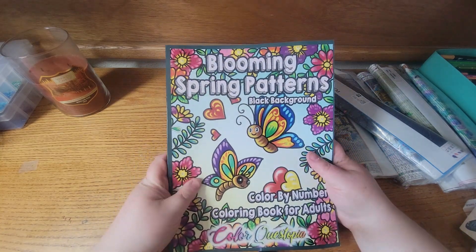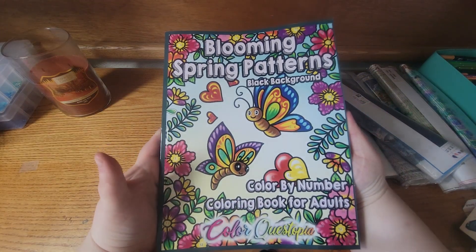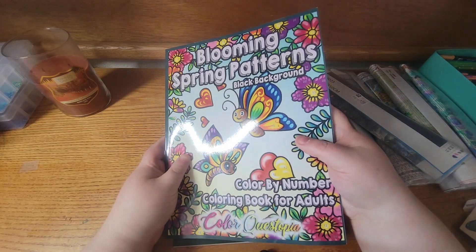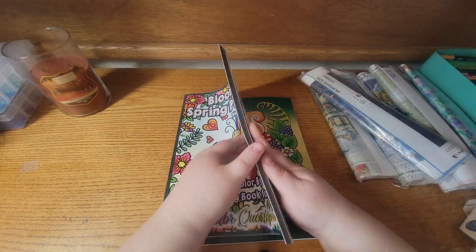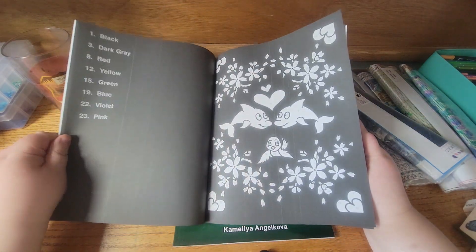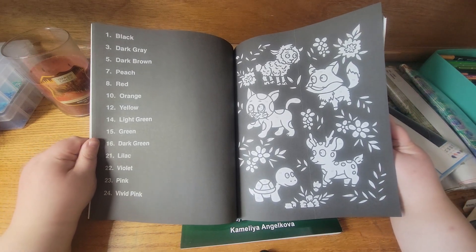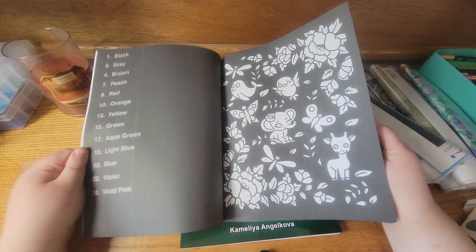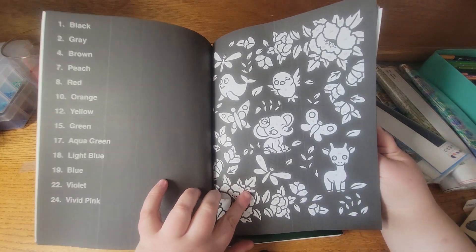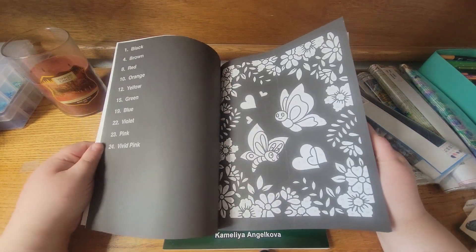The next book I got is Blooming String Patterns Black Background by Color Questopia — the cover looks very pretty and I love it. I'm never disappointed with Color Questopia; they're always tried and true, their format is the same, and I love their images. There was a while where I'd get black background books and there would be bad lines throughout, which was irritating, but I think they've gotten better.